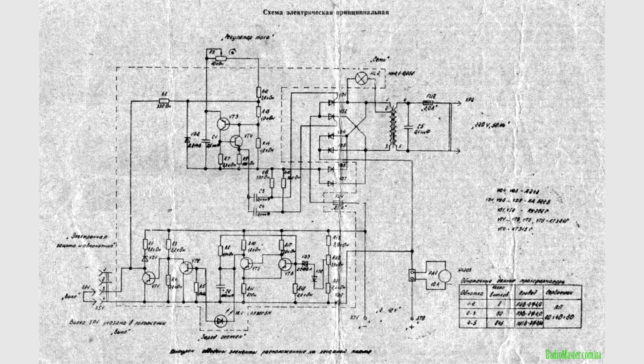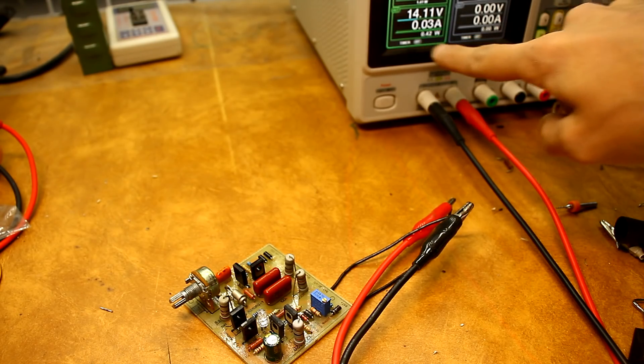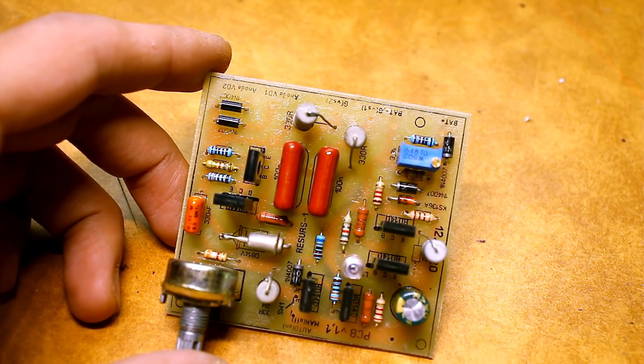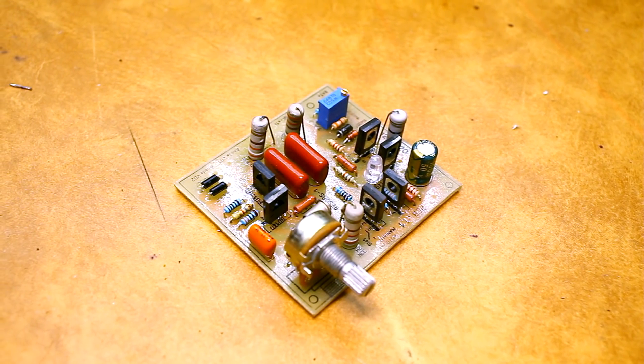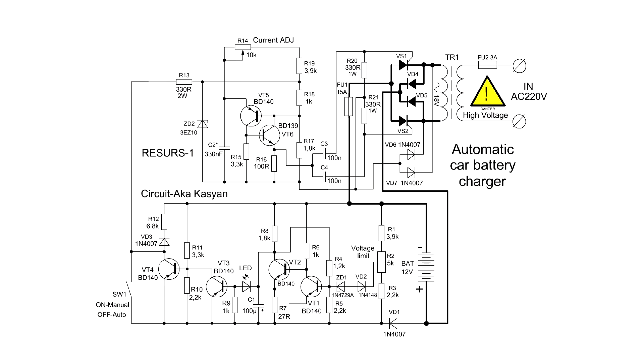The circuit of the Resus 1 industrial charger was taken as a basis. I redrawn the circuit and transferred it to a modern element base. It has all the necessary options: it disconnects the battery when fully charged, is not afraid of polarity reversal and short circuit, and provides smooth regulation of the charging current. The original circuit is designed for a charge current of just over 6 amps, but I need one that gives out much more. In the circuit I indicated components designed for an output current of about 10 amps, but in a real device I will put diodes and thyristors of 80 amps.